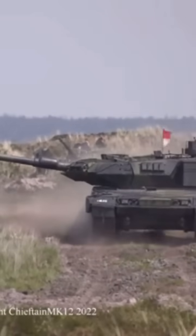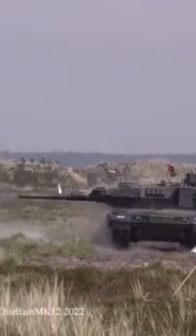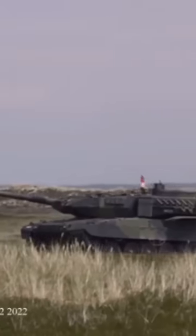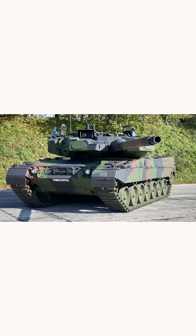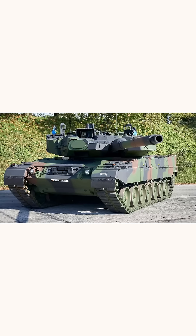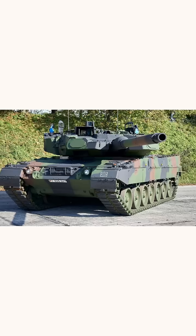Ever wonder why the Leopard 2 tank raises its cannon after firing? This clever feature isn't just for show — it plays a crucial role in battle efficiency. After firing, the Leopard 2's barrel moves up to make reloading faster and easier. This adjustment positions the breech higher, reducing the loader's effort and speeding up the process by about 1-2 seconds per round.